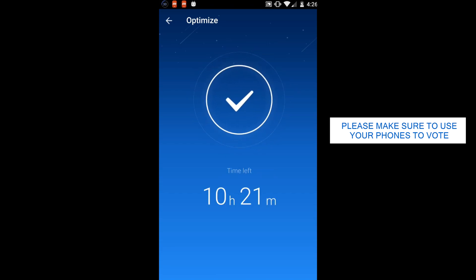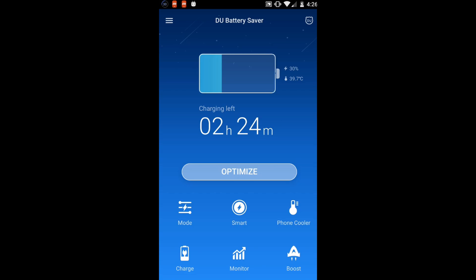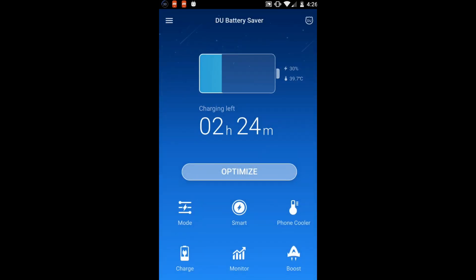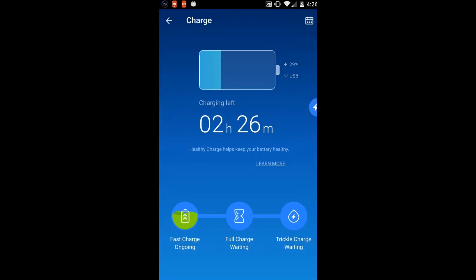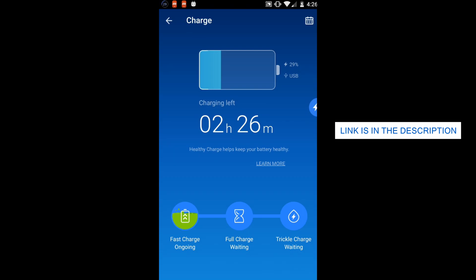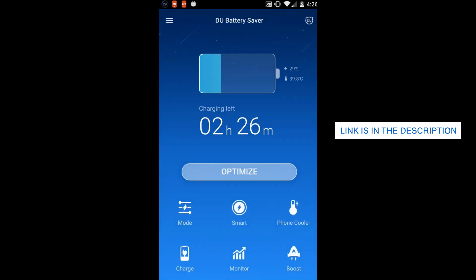For the app itself, it's basically called DU Battery Saver — spelled D-U Battery Saver — and it's pretty much just a battery saving app for Android. It makes your battery last longer, and it can help you get up to 50% more battery life for an Android phone, and has over 400 million users around the world. If you want to download it, check it out via Google Play.